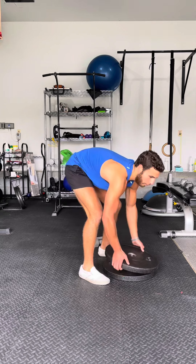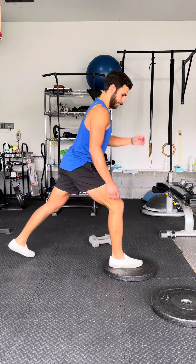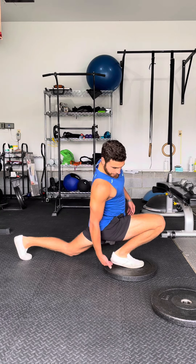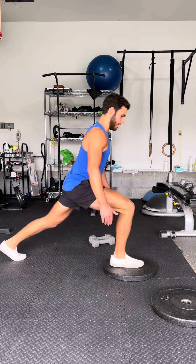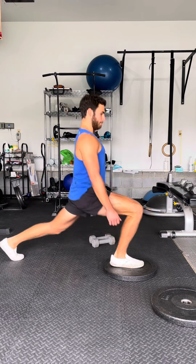As you get more and more flexible, you reduce the elevation. Same exact form though. You can see my heel is slightly getting elevated in that position. Press back up.